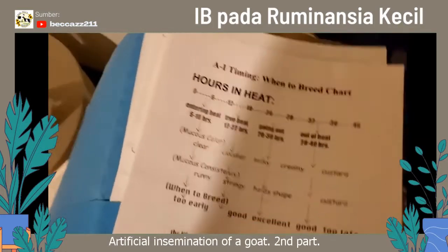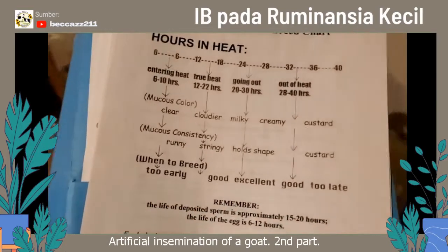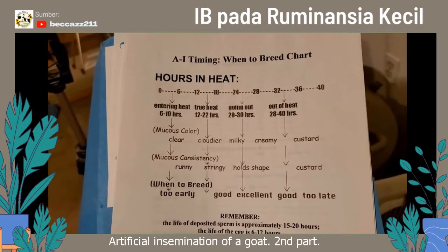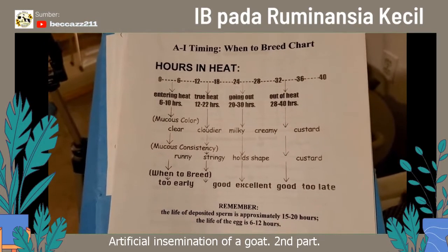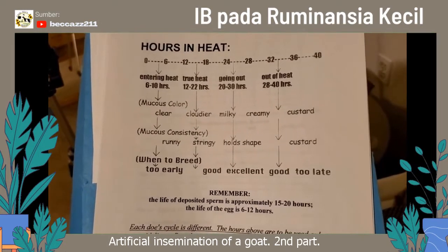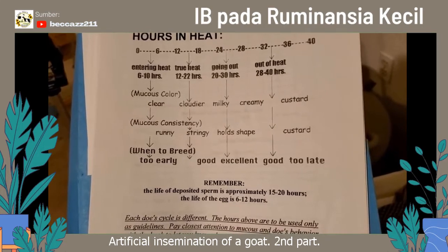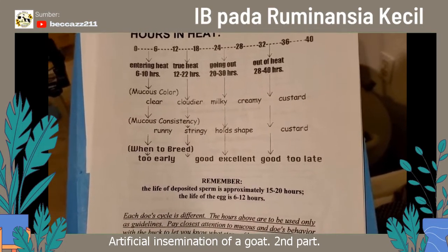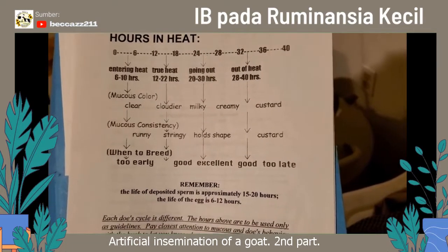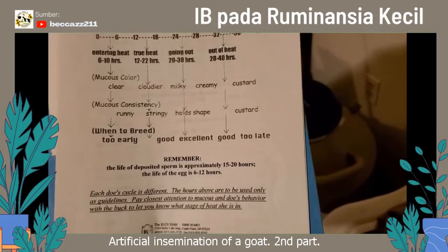So I got some help this evening, and we're going to do stage two of this AI video. I found this really cool AI timing chart that a friend of mine had. Really pretty good here. You should read kind of in the middle of the heat cycle. Some people recommend waiting until after they're walking away from the buck. I feel like that's a little too late. I like to try to get doe kids.